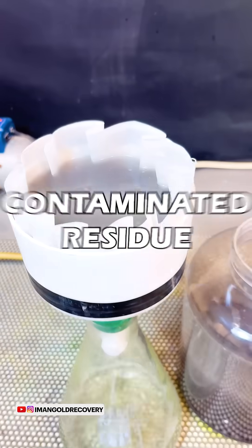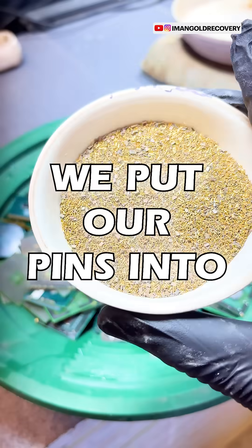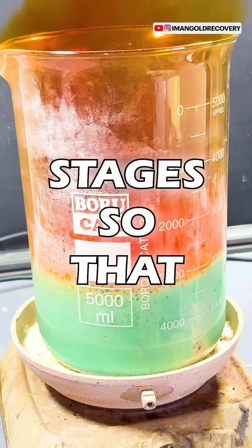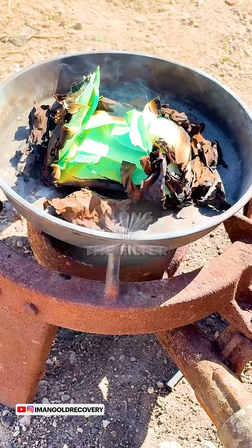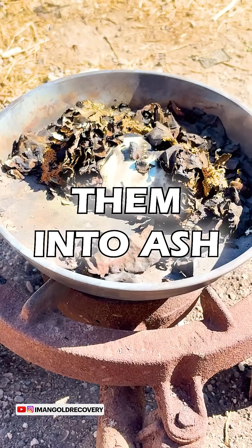Don't forget that the contaminated residue left in the filter contains hidden gold. We put our pins into a solution containing nitric acid in several stages so that the gold foils are released. We filter the released foils, then burn our paper filter along with the filter residue from the tin-stripping process and turn them into ash.